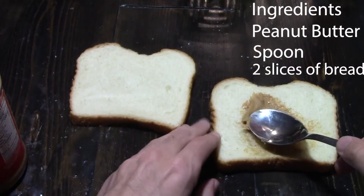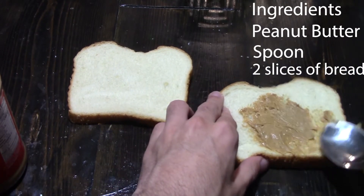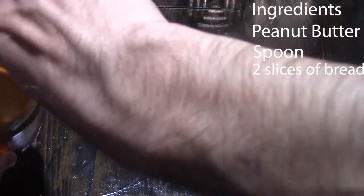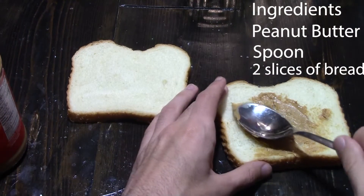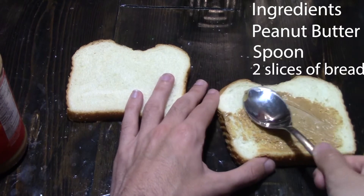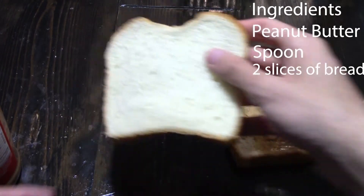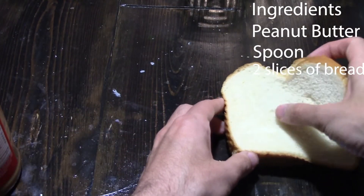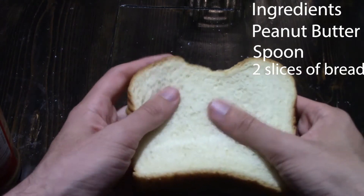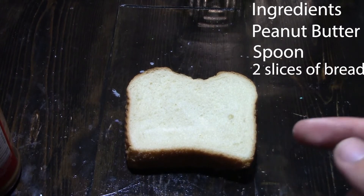It feels a bit too much when you're eating it if it's uneven. I'm just getting some more on here, and I think one more scoop of peanut butter should do it. Then grab the other slice of bread, put it on top, and press all around so you make sure it stays in contact. And there you go, that's how you make a peanut butter sandwich. I'll be tasting that later after I make the next two.